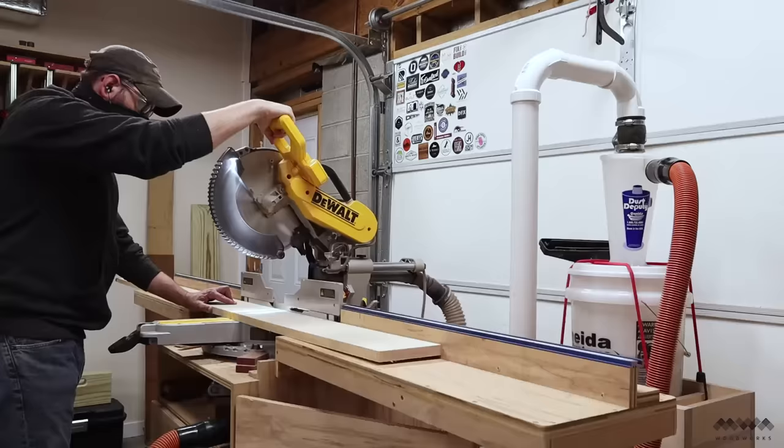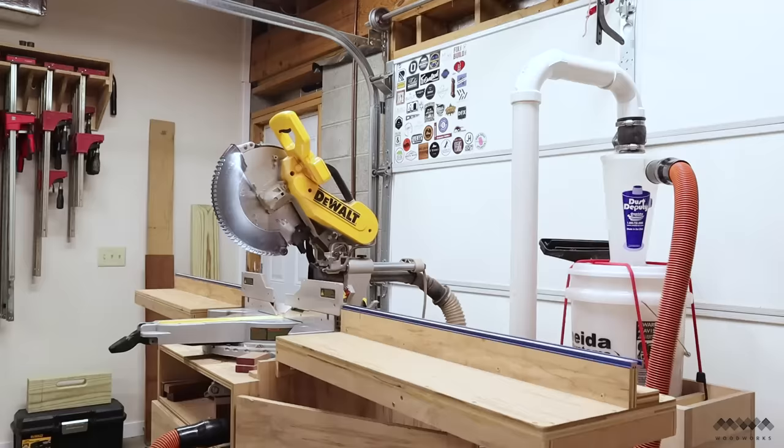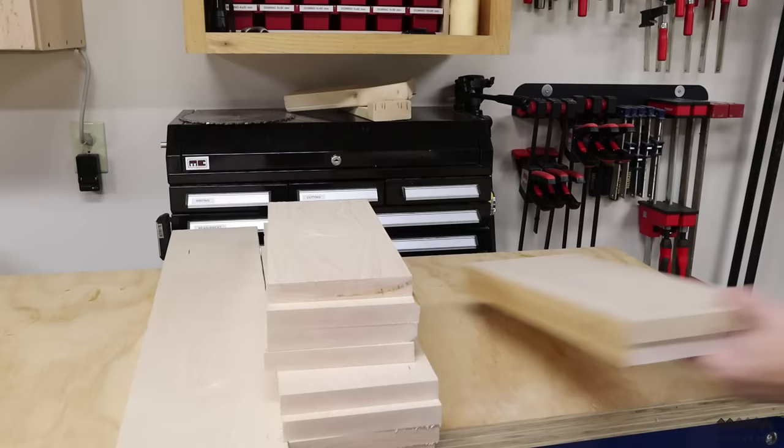I begin by breaking down the lumber into rough blanks at the miter saw. I picked up about 30 board feet from my local hardwood dealer, which should more than cover my needs. From this material I'll be able to get my parts for the doors, two side panels, and the face frame, and I'll have a little bit left over for the trim molding later on in the project.